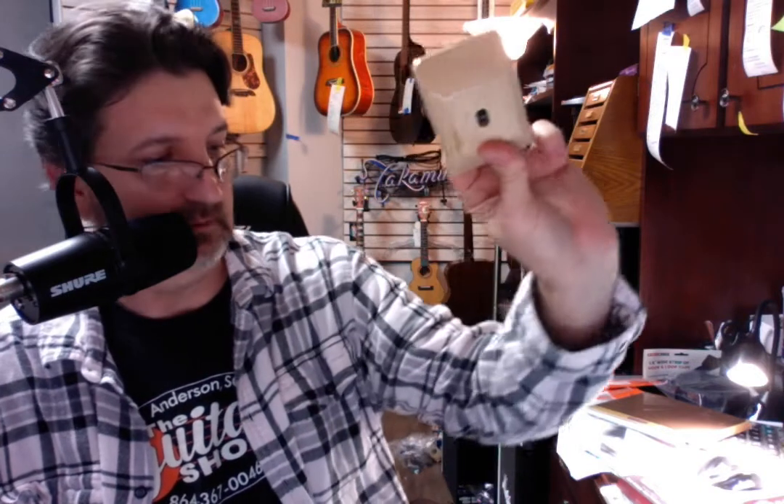So the Gator Frameworks guitar hanger — you have to ask for them by name, or come in the store and you'll see them. They're a couple dollars more than the other ones — they're $15.95. But way, way better product, I think. So check them out, or just come on down to the guitar shop. We've got every color they make in stock, and we've got multiples of those.